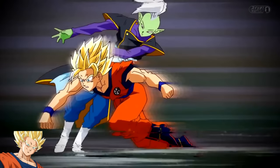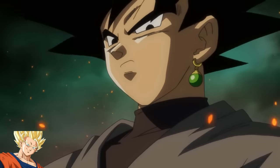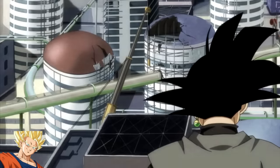Zamasu, a Supreme Kai of Universe 10, after a fight with Goku decided he should take action upon the mortal, and for that he used the Dragon Balls to switch bodies with him. Afterwards, he went to Trunks' timeline to exact his justice on everyone around there, after destroying and killing all the Supreme Kais and the Gods of Destruction, so he would have no opposition.